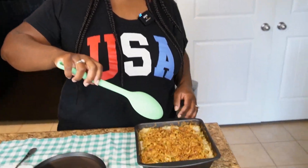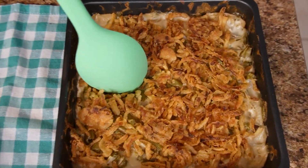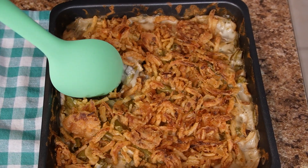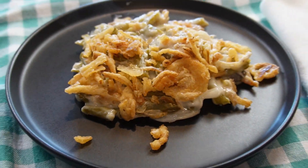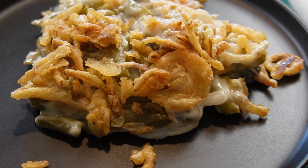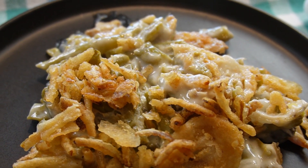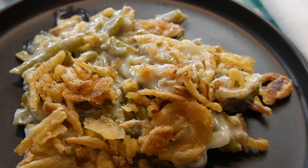Now that it has set for 30 minutes, we're going to scoop it so you can see how it's supposed to look. It's nice and creamy and has a nice crunch from the onions. This dish is fantastic — it always tastes really good. It's one of our favorite Thanksgiving sides.